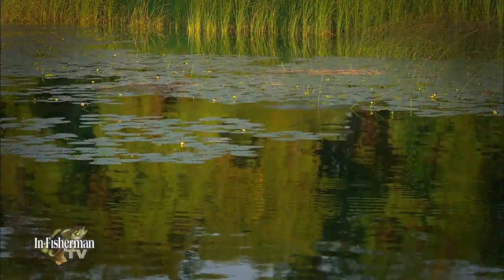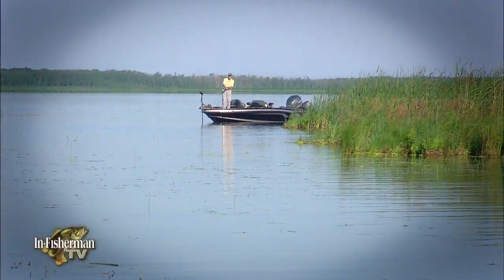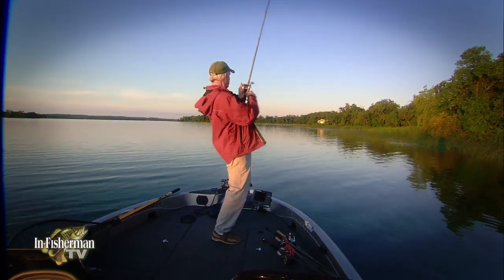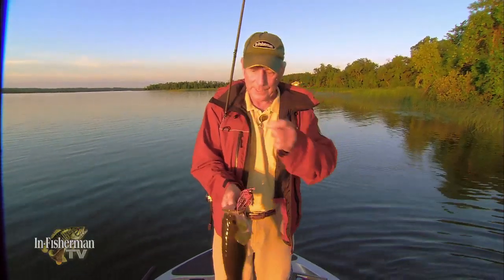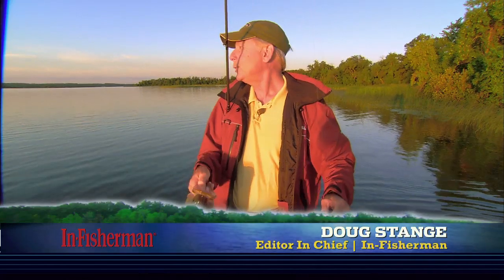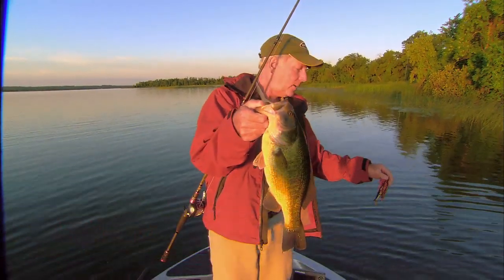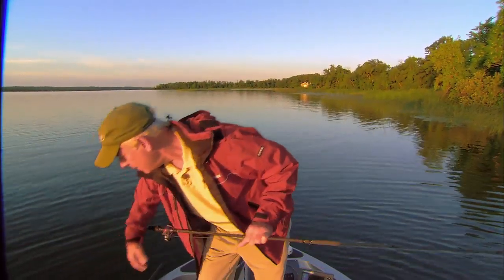One tactic that has come into play for largemouth bass the past decade has been the practice of swimming jigs. With all the time the In-Fisherman staff spends in the field in exploratory mode, we do have a little bit of a different take on the process. There's a beautiful fish — nice way to start today. The sun is rising, a little bit of chill in the air, but not bad. Put him back real quick.